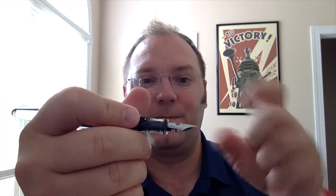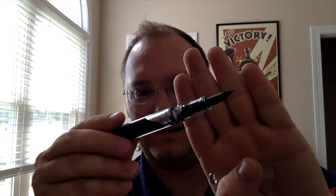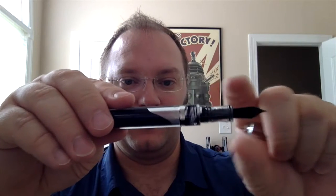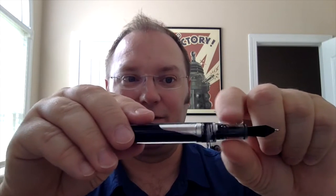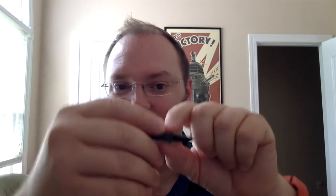I tend to hold my pens pretty close to the nib. Even then, the transition between the section and the threads is very smooth. So if you run your fingers along it you're not going to feel anything sharp at all. It's very, very smooth and gradual, and I like that a lot.